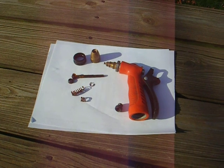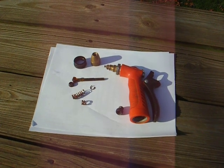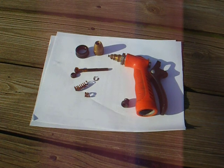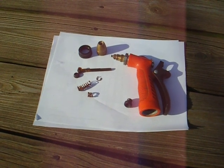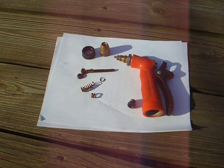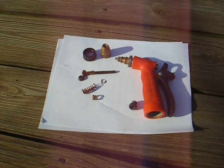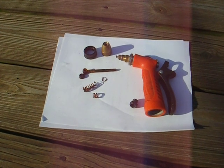Too bad they didn't build them with EPDM O-rings from the factory. I gave them hell. I'm about to give Home Depot a call about this — springs that are highly susceptible to corroding when wet with water, on a water hose nozzle. Thank you very much, Home Depot. And to all my viewers: beware. Have a great day.